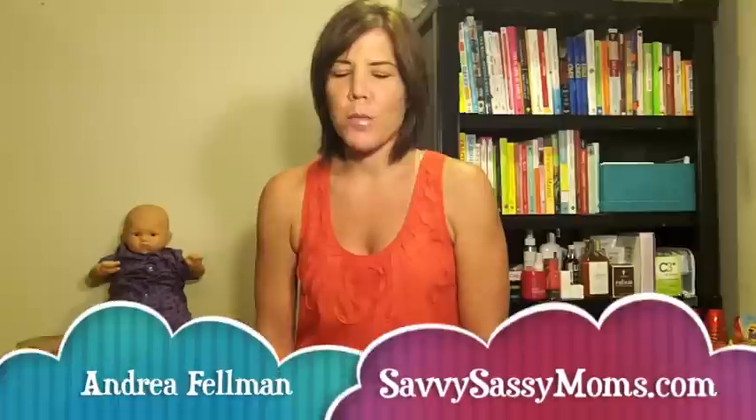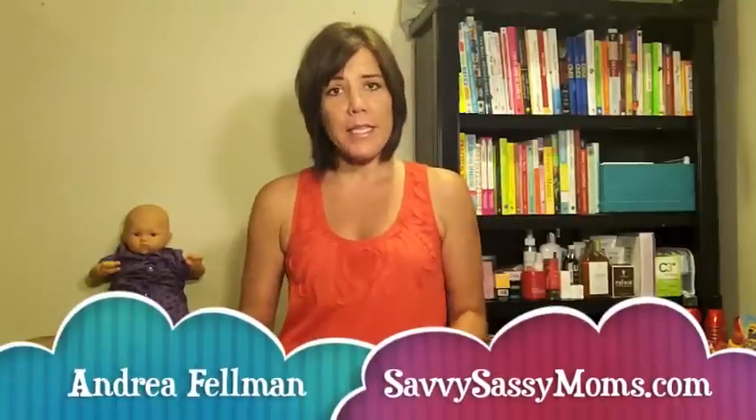Hi, it's Andrea Feldman with Savvy Sassy Moms, and today I'm going to demonstrate how easy it is to wear a Baby Bjorn. At the end of this, I'm going to tell you how you can win one.